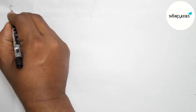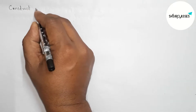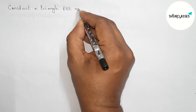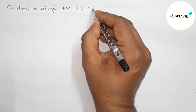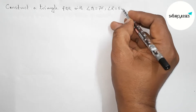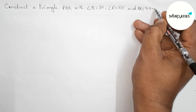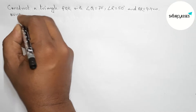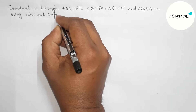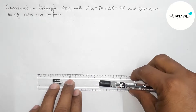Hi everyone, welcome to Siser Classes. Today in this video, we will learn how to construct a triangle PQR where angle Q is 70 degrees, angle R is 50 degrees, and the given side QR equals 4.4 centimeters, using a ruler and compass in an easy way. Please watch the video till the end. Let's start.